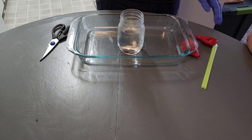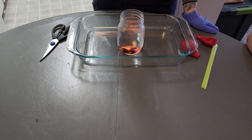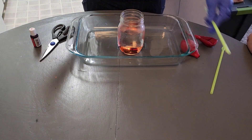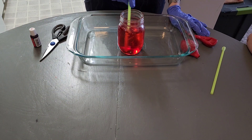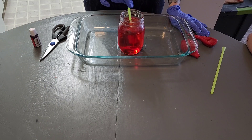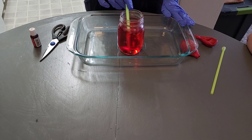In our glass jar we are going to add some red food coloring, and then I'm just going to use a straw and sort of stir it up so you can see it goes red. You will want one of these because you are going to be making a mess.